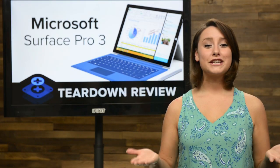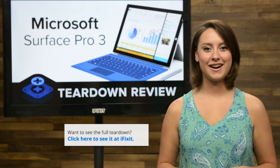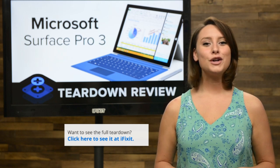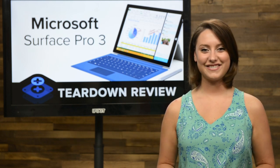And that's our teardown. For the complete teardown including tons of beautiful, high-quality images, head on over to iFixit.com. Don't forget to subscribe to our YouTube channel to stay up to date on all our latest teardowns and repair videos. You can follow us on Twitter at iFixit, and give us a like on Facebook at facebook.com/iFixit.